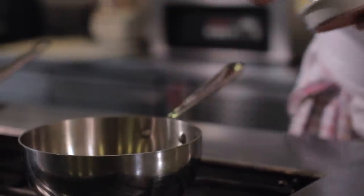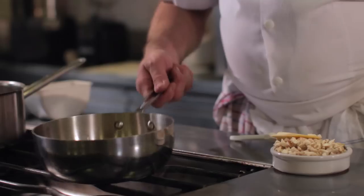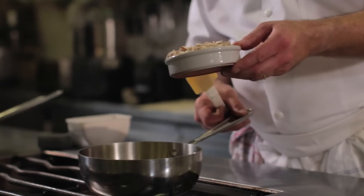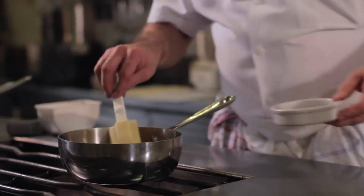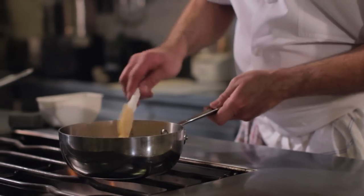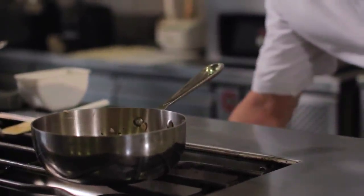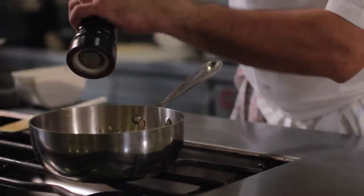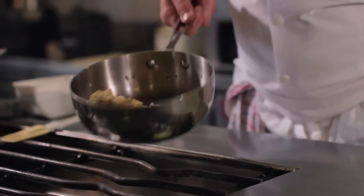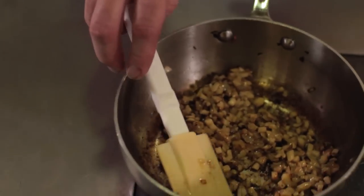On va commencer par la cuisson d'un duxelle. Nous allons mettre le beurre, l'oignon. On laisse un petit peu suer. On va mettre les cèpes. On va ralentir le feu, assaisonner sel et poivre du moulin. On va laisser compoter un petit peu notre duxelle de cèpe avec un petit peu de coloration. On va laisser reposer.